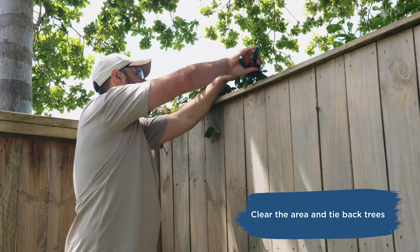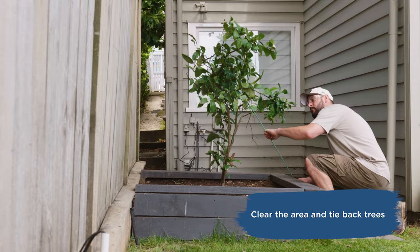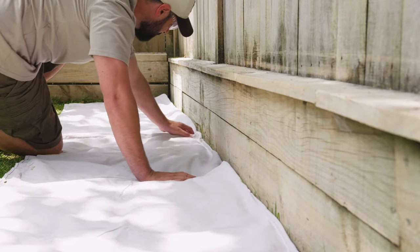Remove any pot plants or outdoor furniture that might be in the way. Tie back any trees or bushes. Then we'll rake up so there's no dirt or leaves around the fence. Lay your drop sheet over the ground to protect from paint spills.